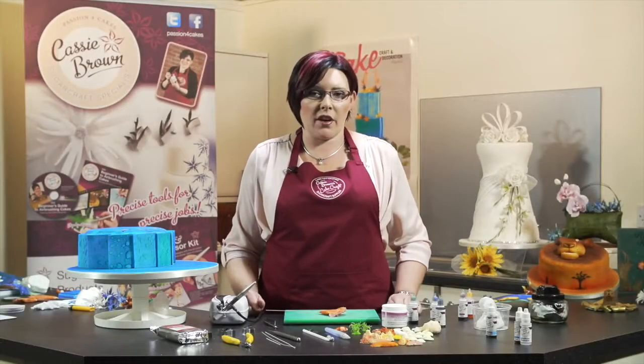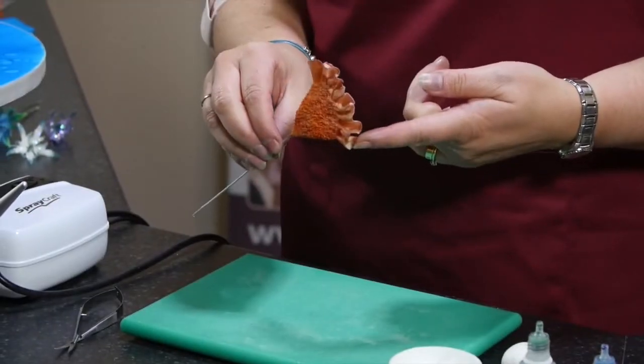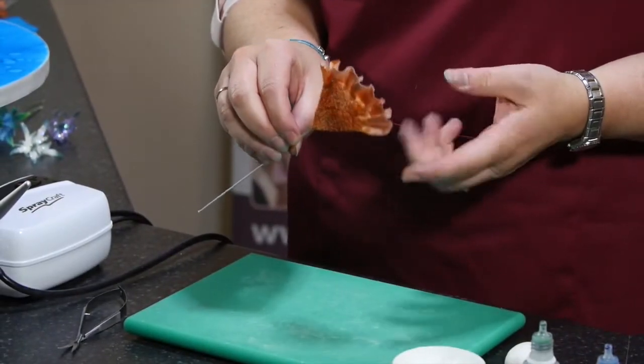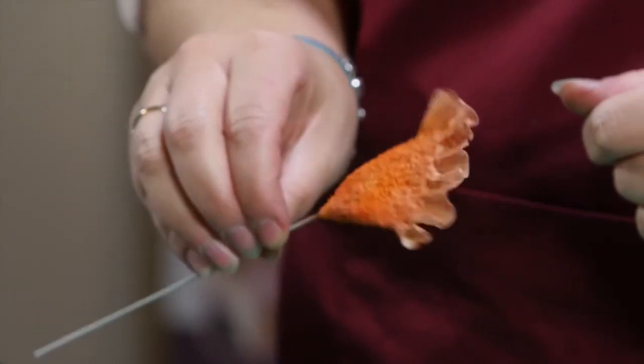Next I'm going to show you how to make the Coxcomb, otherwise known as Celosia. So it's this lovely little flower here. Quite unusual, but I think it does look like it belongs under the sea. That's why I'm showing you how to make it for this particular cake.